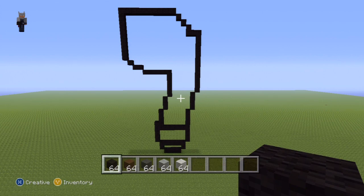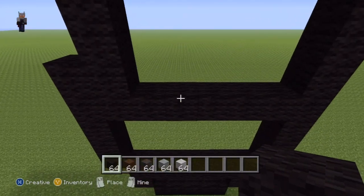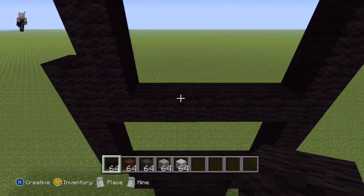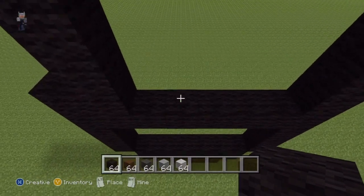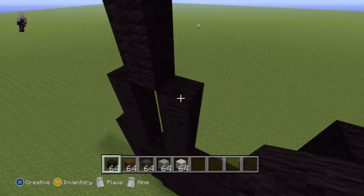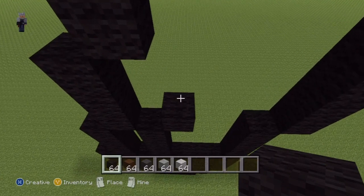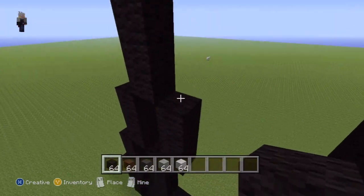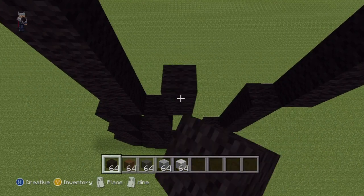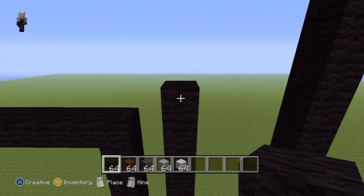Once you've reached this point, come back down to the bottom of what you've just made and locate this block right here. Once you've located it, go up on top of it by four - one, two, three, four. Then do an upright diagonal and go on top of that diagonal by two - one, two. Then do an upright diagonal by six - one through six. Go to the left of this sixth block by one.